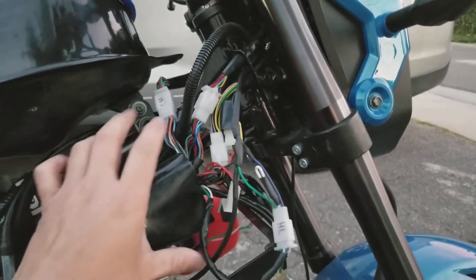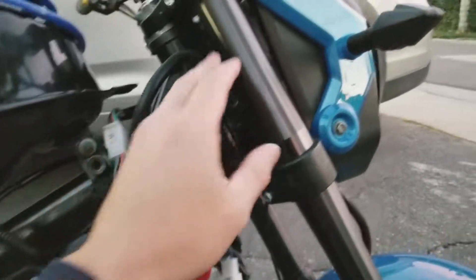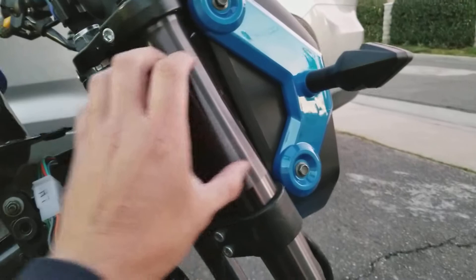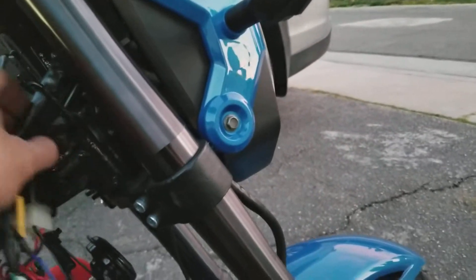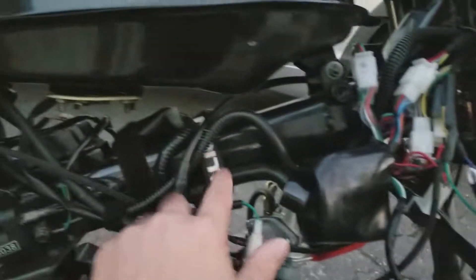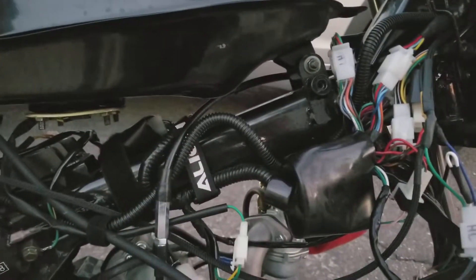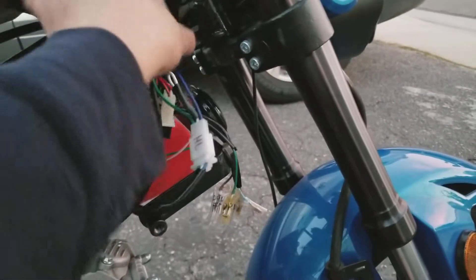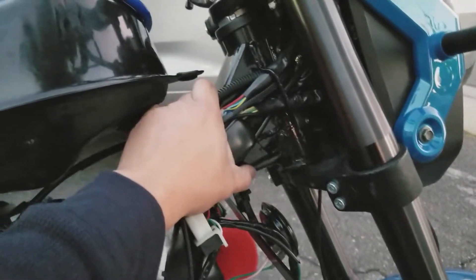I didn't get a chance to hook them up because originally — I'm not sure why — but when I got this bike all of this harness was in the headlight housing, but there's really no space in there. So I kind of found a way to put them all up here. Gonna use some straps — I have a bunch of velcro straps from my helicopter days, RC helicopter.